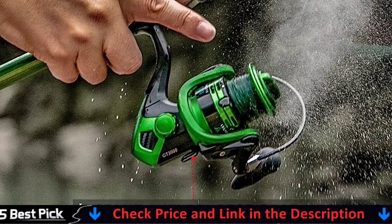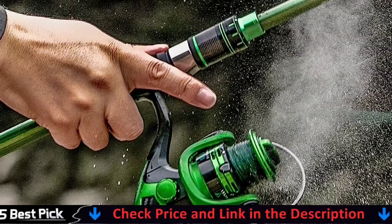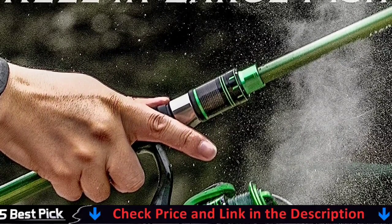The interchangeable right-left hand foldable full metal handle is designed to be durable and smooth in performance. The matte black body paired with a green aluminum spool represents strength and energy. This fishing spinning reel perfectly indicates Ghosthorn's goal in bringing anglers powerful gear and a brilliant experience.